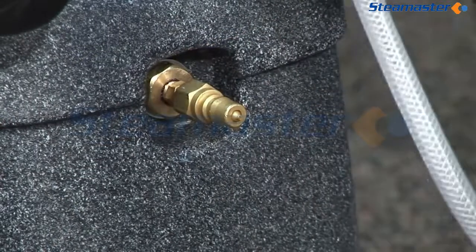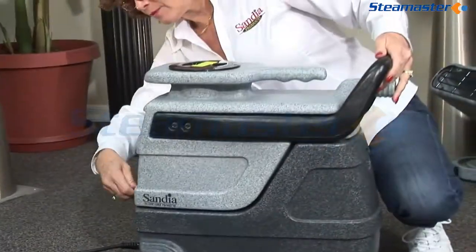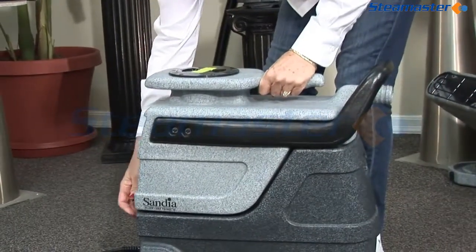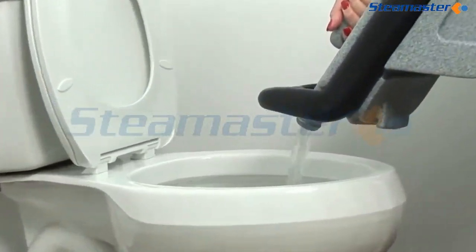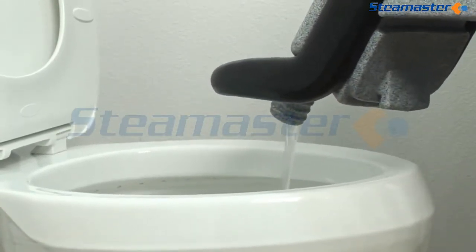Unplug your spotter from the wall, disconnect the vacuum and solution hoses from the front of the machine, and wrap up your cord. To drain the recovery tank, disconnect it from the solution tank by twisting the latch release. Lift the recovery tank away from the solution tank and take it to a sink or toilet for safe dumping. Replace the recovery tank, latch it down, and it's ready for your next use.